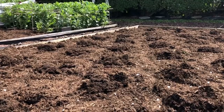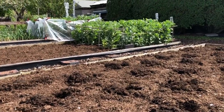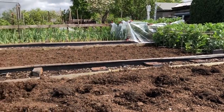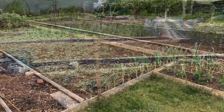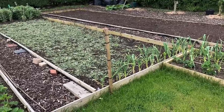All of the tops from the field beans were chopped up and put on the bed where the squash is going to go. There's not as much nutrients in the tops as in the roots, but it's still a worthy addition to feed those squash plants.